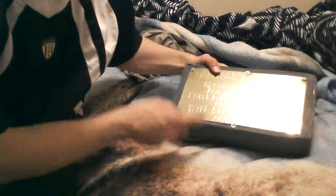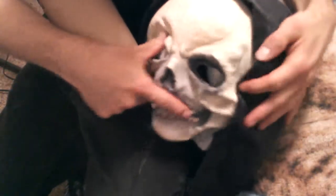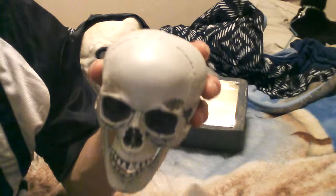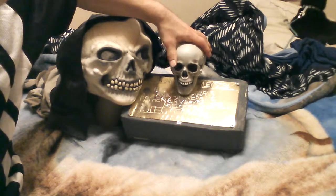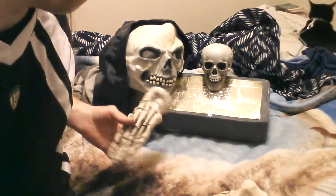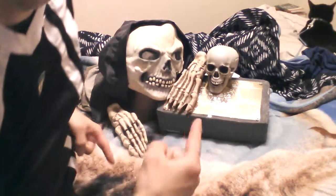Now let's continue on with the set. First up, you're going to put your tombstone facing this direction at a nice slant. Take your stand and your mask skull — stuffing on the inside that you see here — and you're going to put the stand in and place it next to the tombstone, just like this. Place the little skull and put it on the tombstone. Get your hands and place them — one on the tombstone and one on the side, just like this.